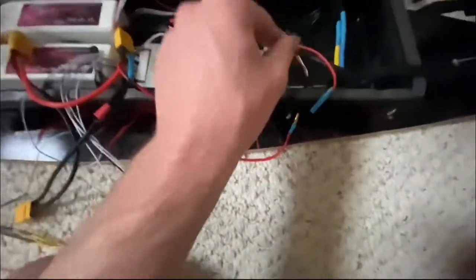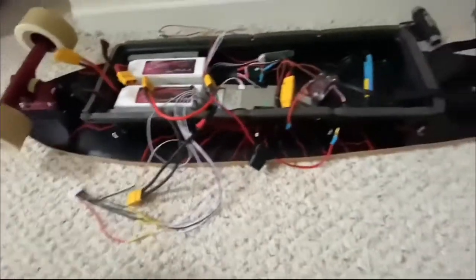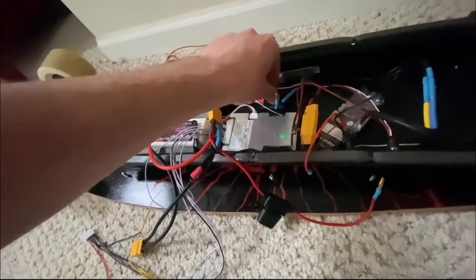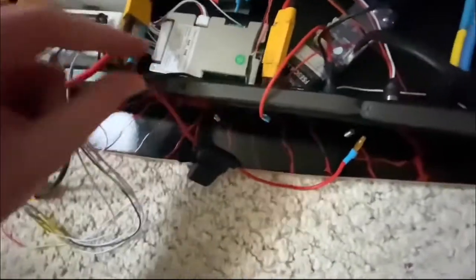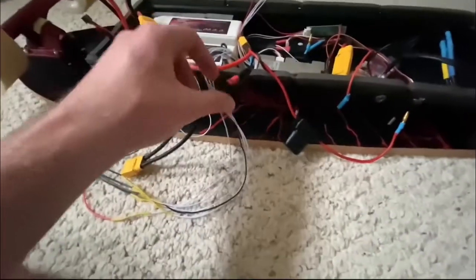So of course from the motor it goes to the motor wires, then the sensor wire goes into the VESC as well, and that leads up to the anti-spark switch. There's also a little white wire from the receiver that goes to the anti-spark switch, which is how I can see the battery level on the remote.